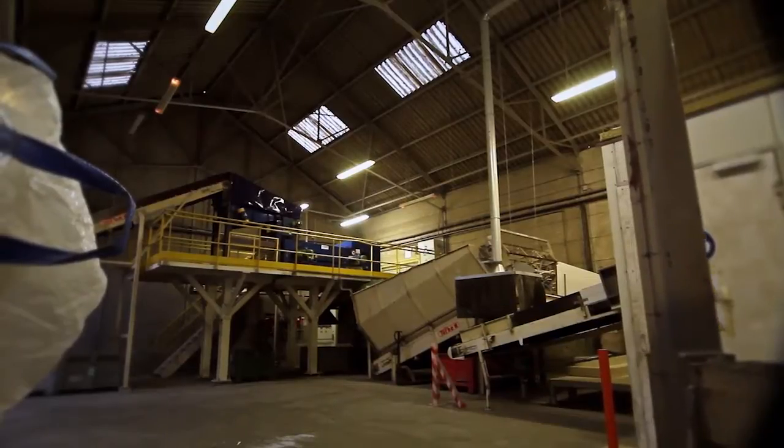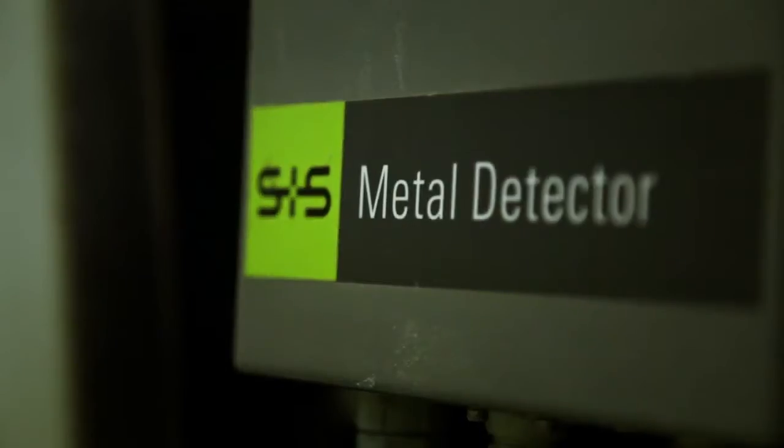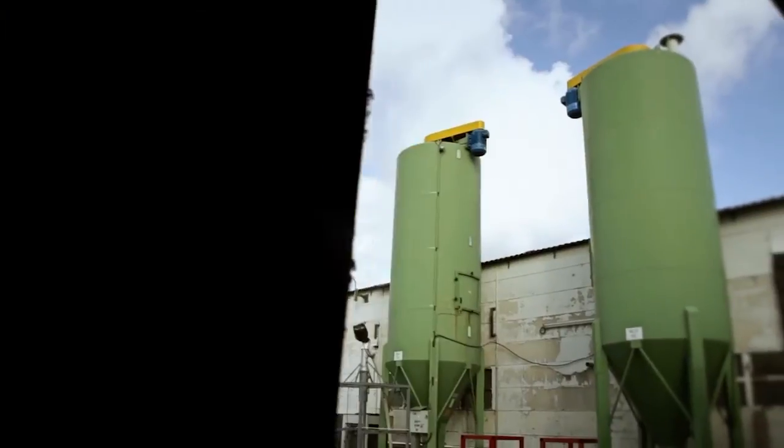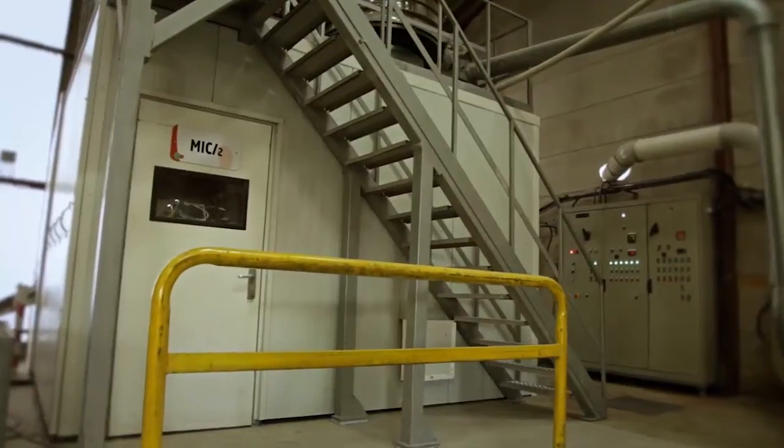Using an eddy current and a magnet, the sorter separates the ferrous, aluminium and PVC materials. As a safety measure, a final metal detection is carried out before the PVC is sent to the grinder. The ground PVC, known as semi-finished, is loaded into a silo for homogenization before being transferred to the micronization unit.